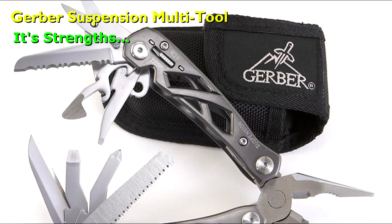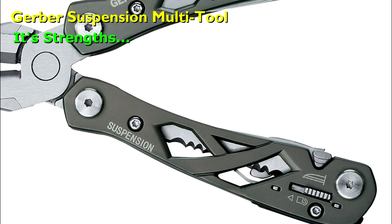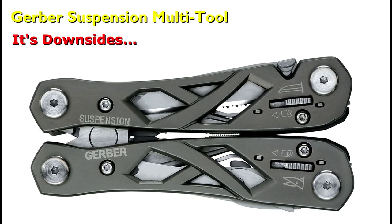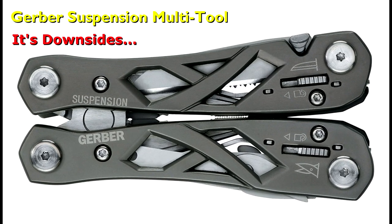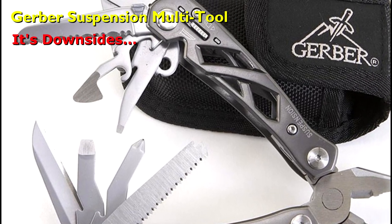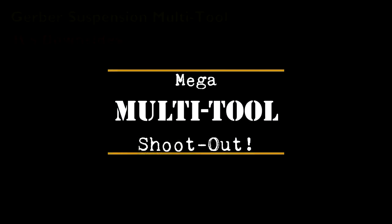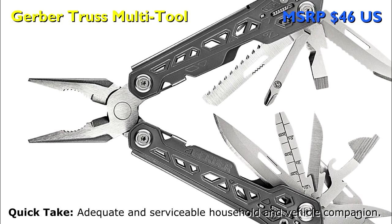What I like about the Suspension is the sheath is included, it has spring-assisted pliers, markings on the outside to indicate which blade is inside, solid scissors, and the finish and craftsmanship are a definite upgrade from the Truss. What I don't like is the typical Gerber awkwardly large form factor when closed, it's heavy despite the skeletonized exterior frame, and the working blades are some of the shortest on the market. The included sheath is thin woven nylon. The Gerber Truss is best used for everyday and light camping use, but may not be the best option for extended backcountry trips.